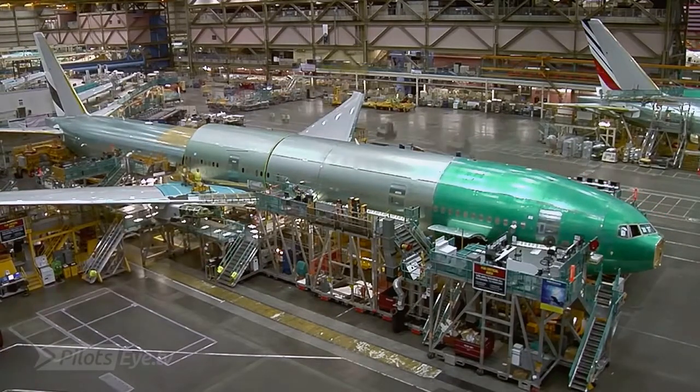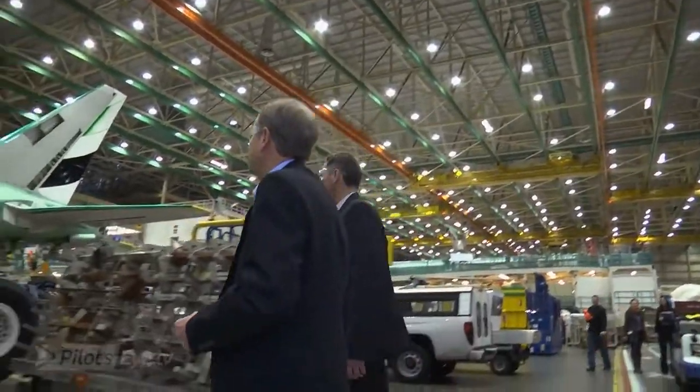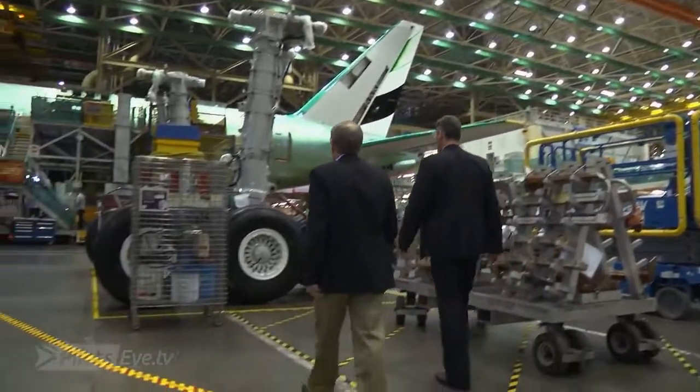After the initial assembly, which is what we call systems installation, they will travel down in a U-shaped pattern and go around and come back towards us in the other direction. What I'd like to show you here is what we call final body joint — right where the wing body joint is put together with the fore and aft sections of the fuselage. This is where the airplane comes together for the first time. And then the landing gear.